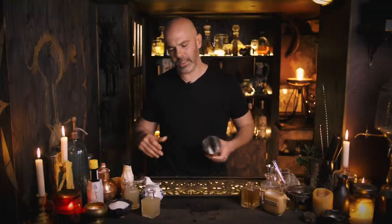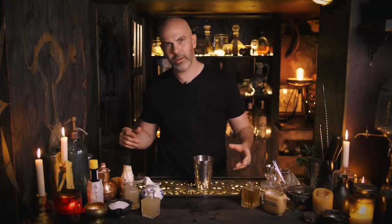First up is a drink called an Airmail. This one's been around since the 1930s — I think it first appeared in a promotional pamphlet from Bacardi called 'Bacardi and Its Many Uses', so we should probably be using Bacardi in this one, but we're going to use a different rum.